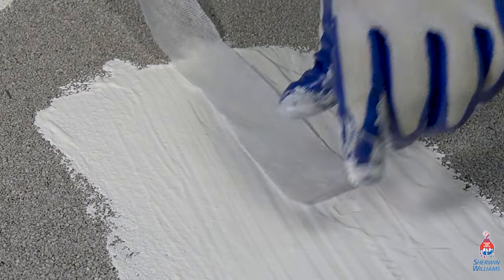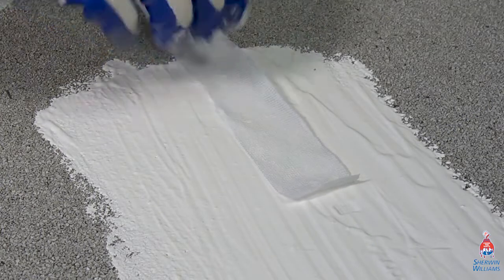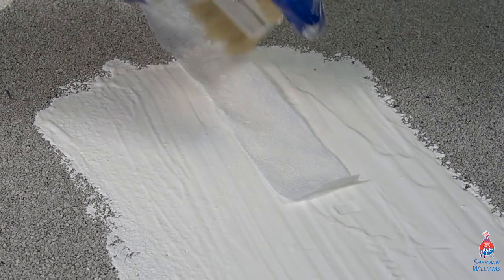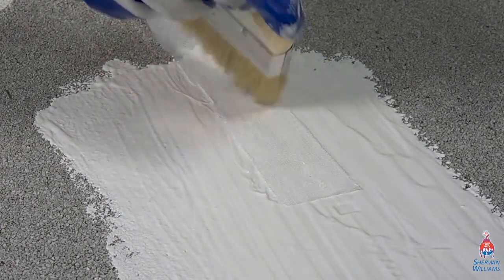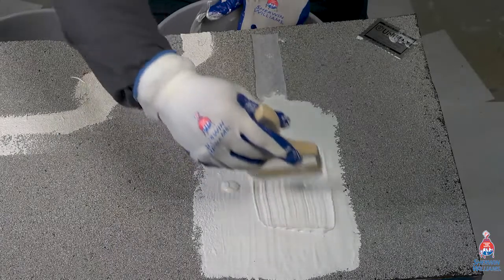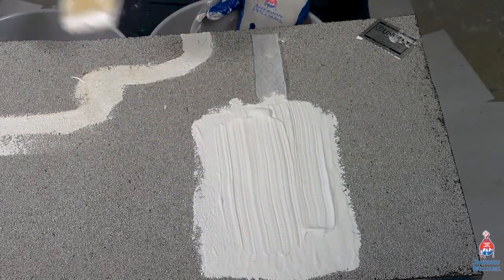Immediately embed a 1 inch wide by 6 inch long reinforcement strip into the Uniflex coating — 3 inches directly into the coating and 3 inches left dry. Care should be taken not to displace material while embedding.